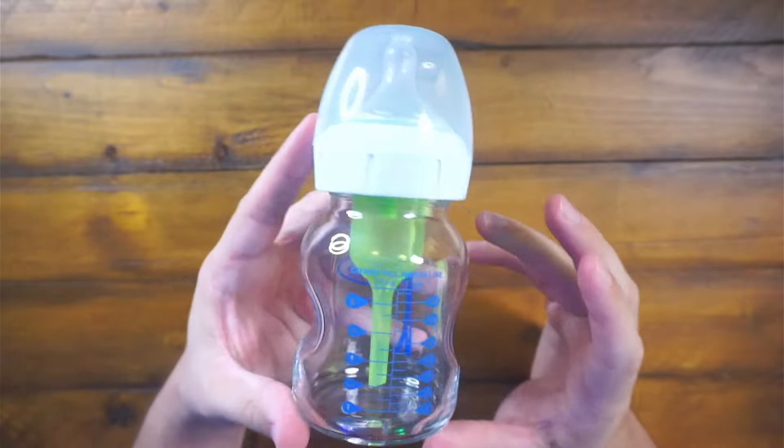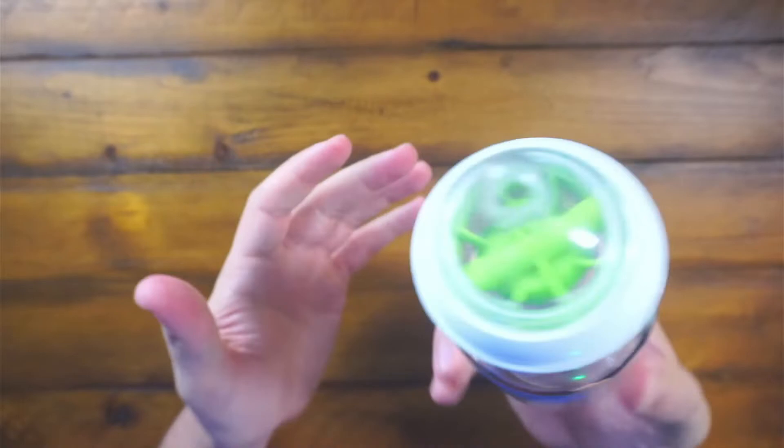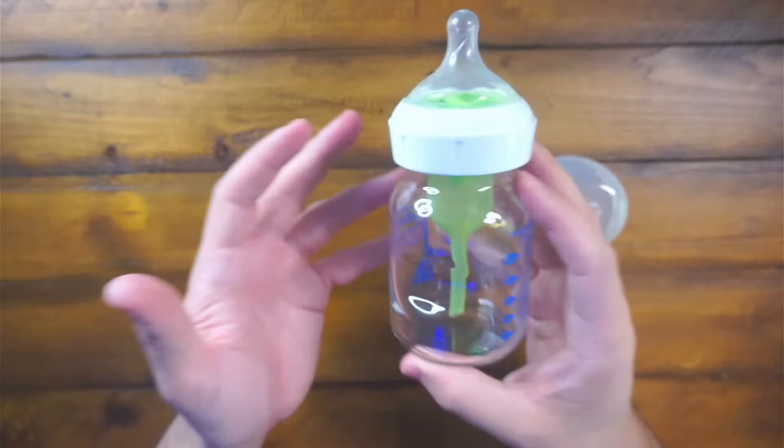Hey guys, CJ here. Today we have the Dr. Brown's 5-ounce glass baby bottle. This is the newborn one. We have the slow newborn nipple on there right now — I believe that's number one. It's nice. I like the glass. I like the indents to hold. It definitely has some weight to it compared to your plastic bottles and stuff like that.